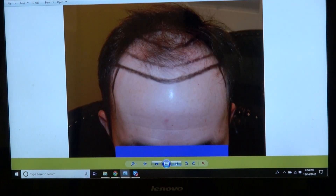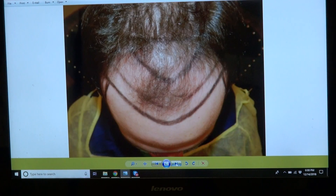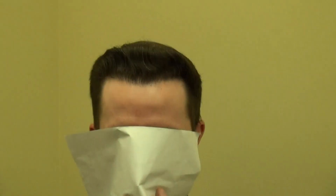That's the before — showing the hairline, brought-in temples, right side, left side, and top view. And this is where he is now with excellent density and an excellent result. Go ahead and look up at me, and I'm going to comb through to see.